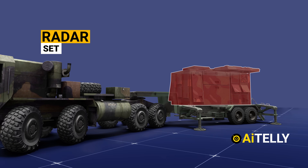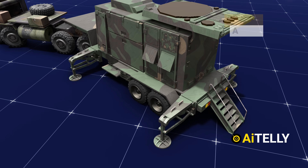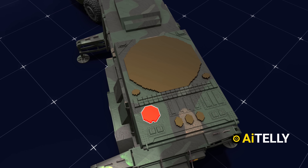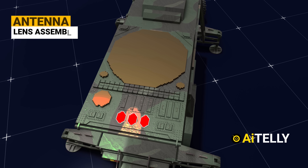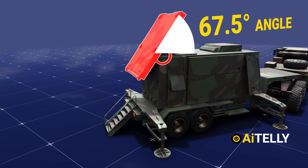The Radar Set does not rotate. Its parts include the main array, the IFF (Identification Friend or Foe) antenna, the TVM (Track Via Missile) array, and the antenna lens assembly. Once in place, the phased-array radar antenna is elevated and locked at a 67.5-degree angle.